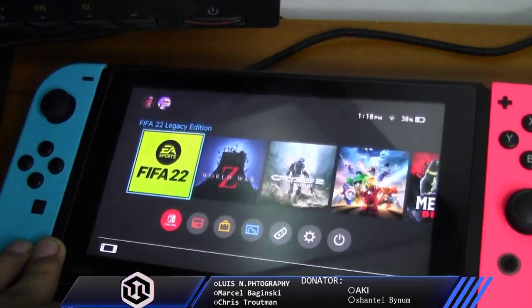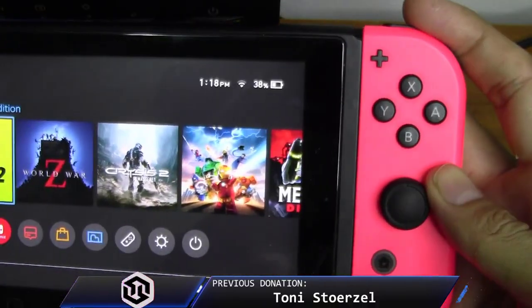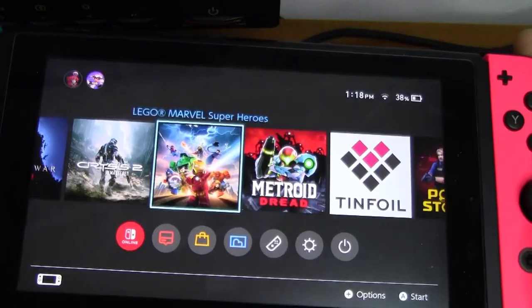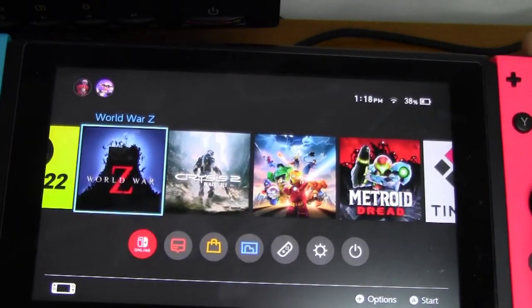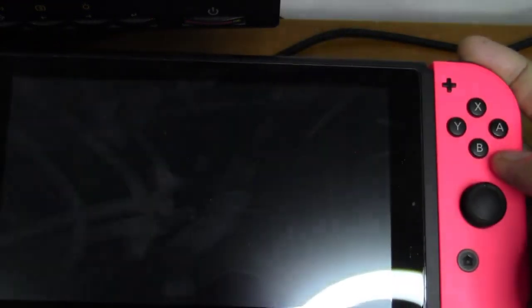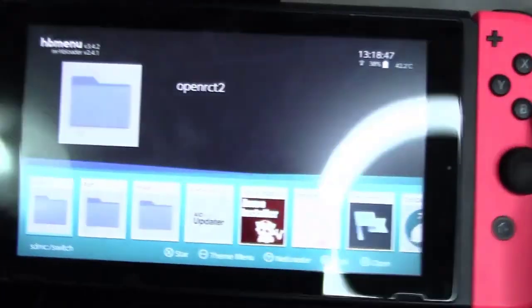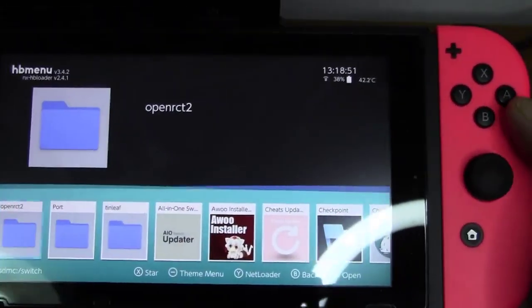To access the homebrew menu in full speed mode, you need to hold the right trigger button. Then look for any games you have installed on your Switch — any title will work fine as long as it can be launched. Select one of the titles and then launch it while holding the right trigger button. Hold it until you see the homebrew menu popping up, then you can release your right trigger button.